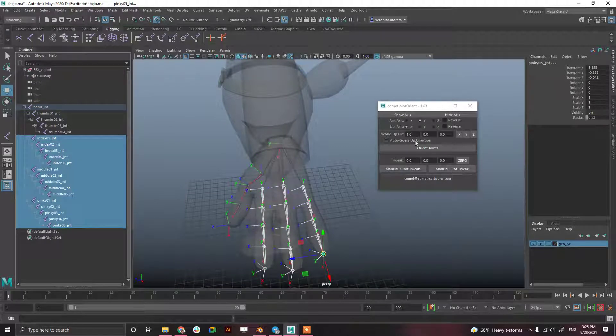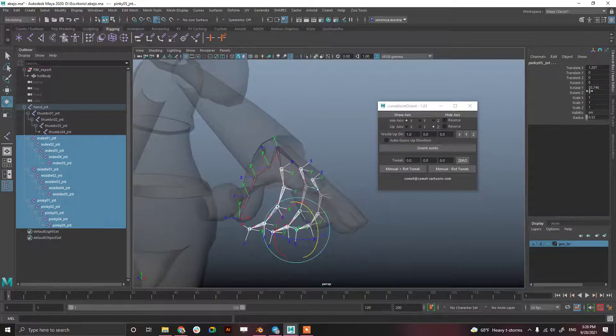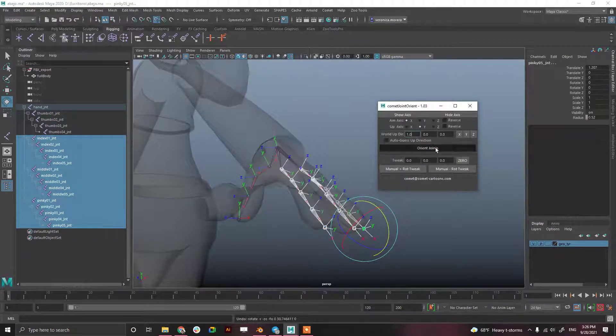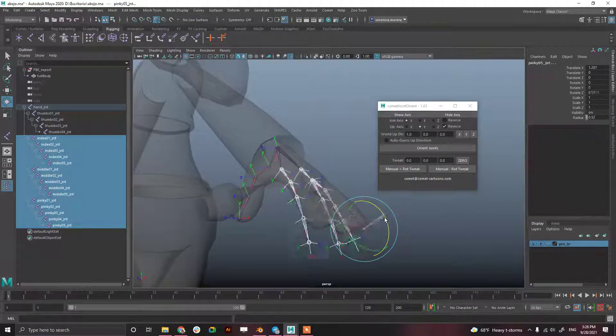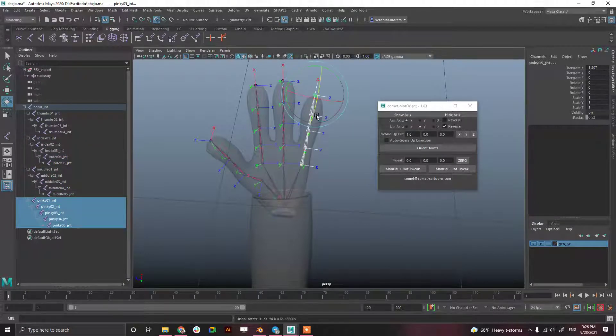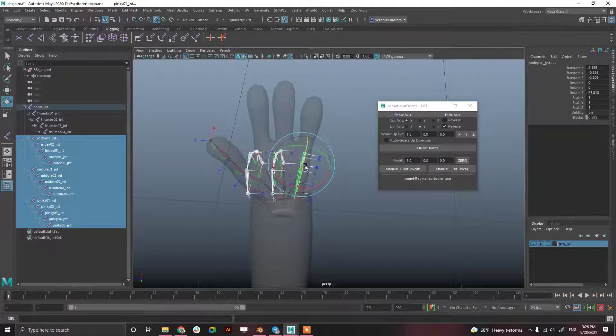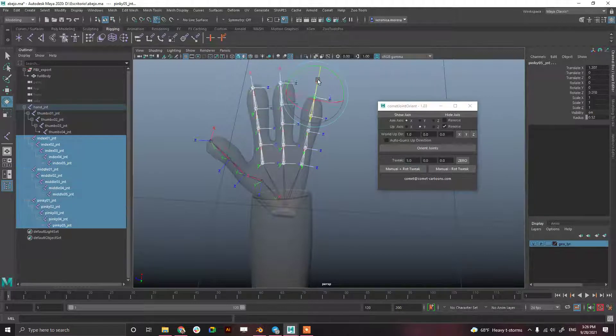Selecting all the finger joints — the aim axis is going to be X and the other axis is going to be Z. It was rotating Y positive, but I needed Z positive, so I changed it. Now it was Z negative, so I reversed it and now it rotates Z positive. Checking everything looks okay. If you want to tweak the pinky to make it more straight, you can go to Tweak, set 5 degrees for example, and there you go. Maybe this one as well.